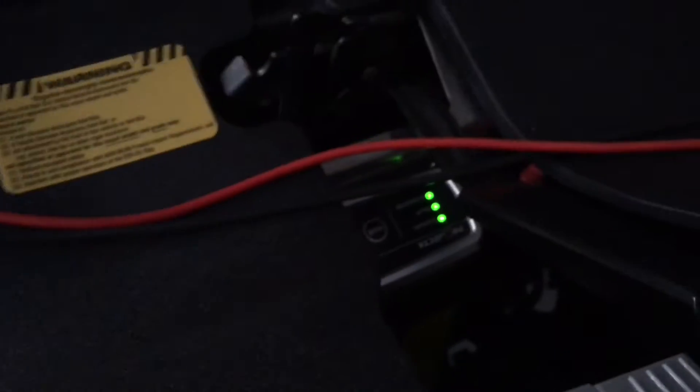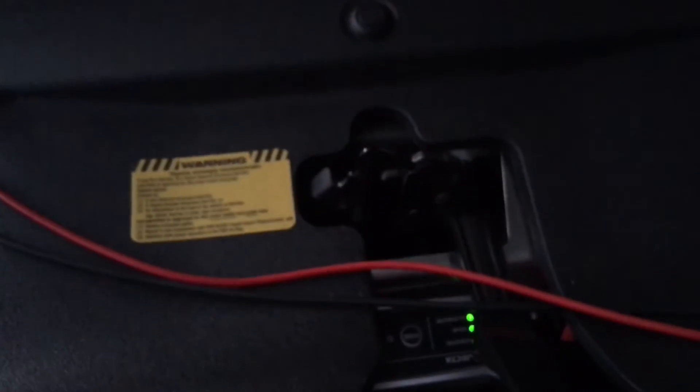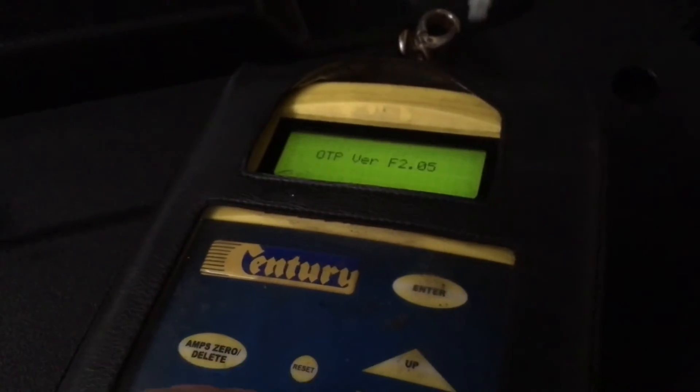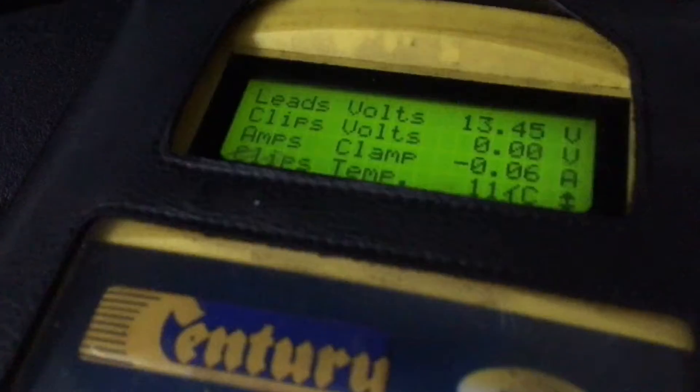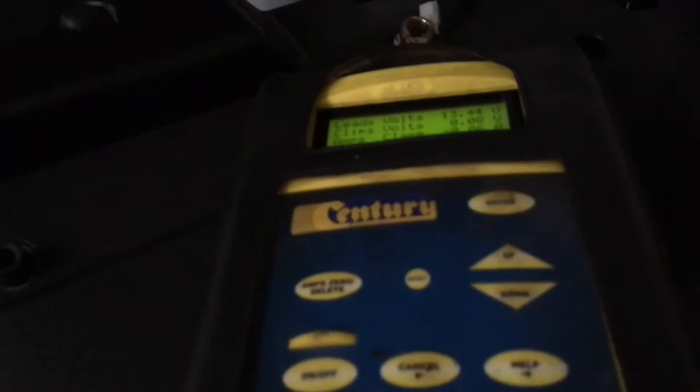If you didn't see the other videos, search our channel for solar panel battery charging top information. It's the Projecta DC-DC charger. Let's turn this battery charger on just while we're here — enter, enter, enter. You can see through this unit: 13.45 is the voltage of that battery, which confirms it is getting charged.